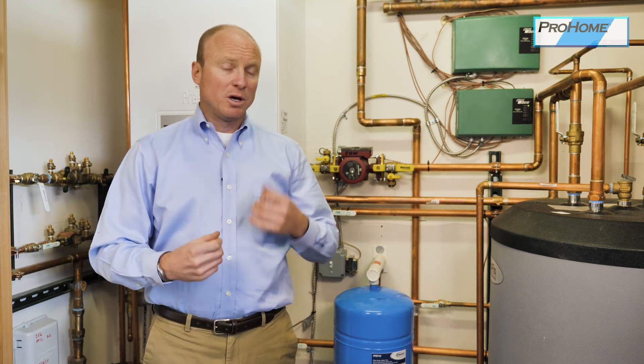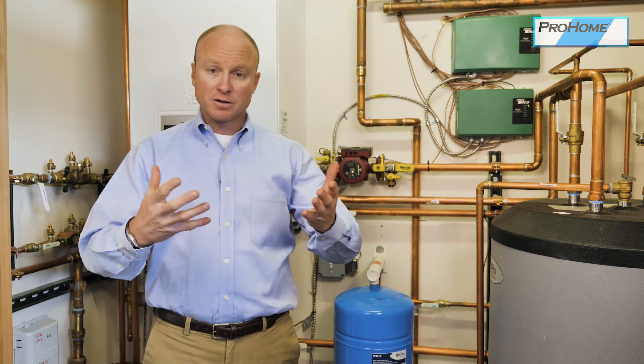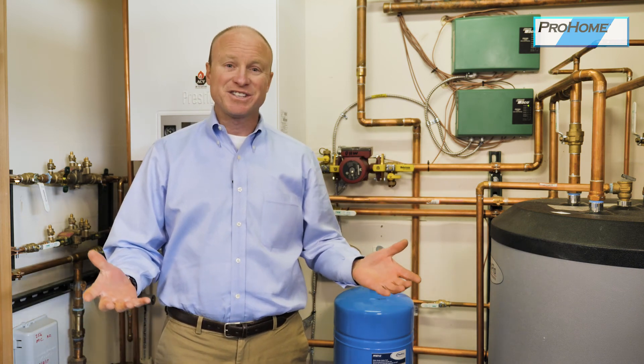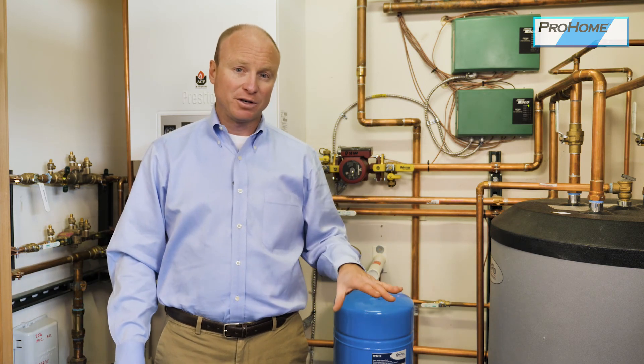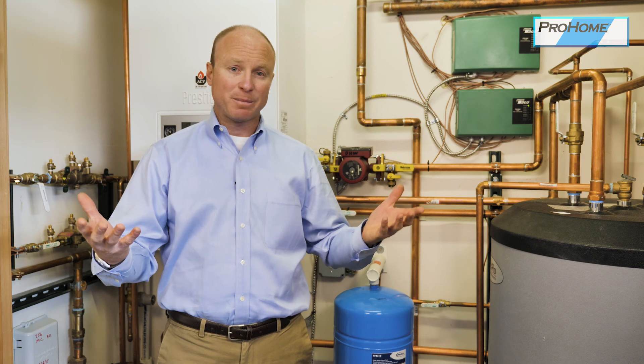A general point on a hydronic heating system: a lot of people who have these are in a second home and want to turn the temperature down when they leave. A hydronic heating system — like this garage, for example — is heated with 300 feet of coil heating the concrete slab. There are literally tons of thermal mass being heated. If you turn it down to 50 degrees and come back on the weekend and turn it back up, it's going to take 24 to 48 hours minimum to see an increase in temperature.